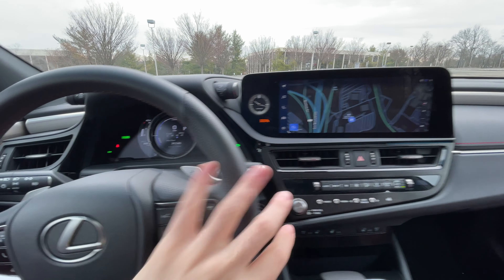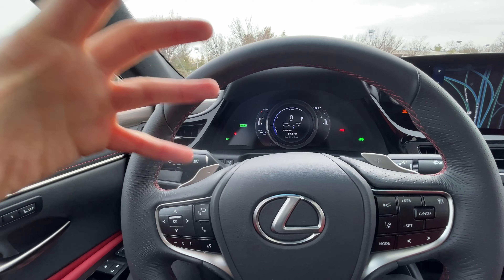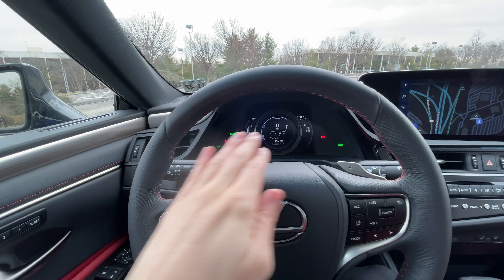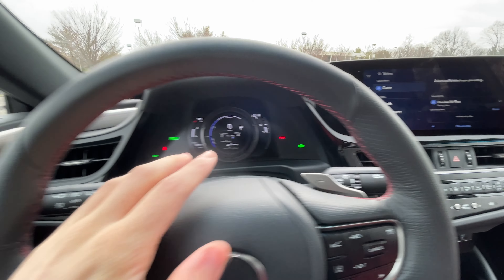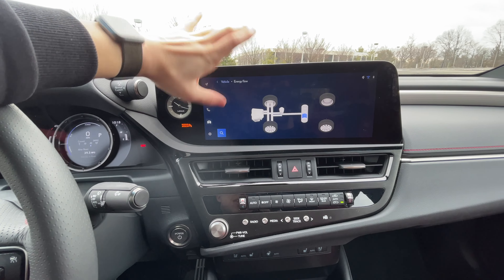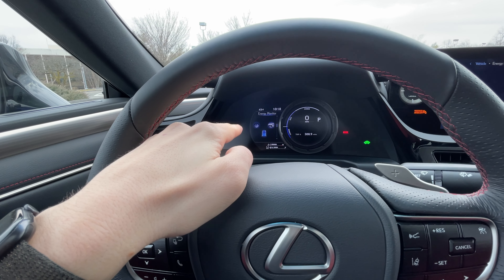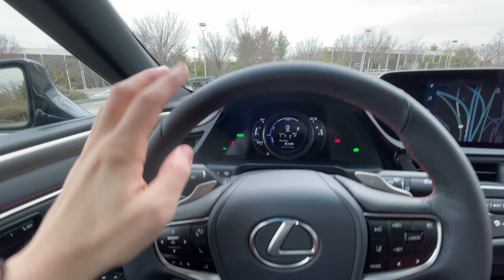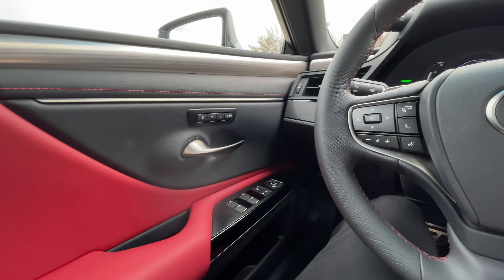One thing I noticed is that this is a new display but that instrument cluster is not, and although I love the new screen — which is exclusive to F Sport models — the graphics don't quite match up between the two. For example, going to the energy flow chart on the infotainment shows a beautiful crisp new display, but the energy flow icons in the instrument cluster look pixelated, like early 2000s graphics. You get over it quickly, and there's lots of information displayed, though you'd get even more with the optional heads-up display, which this one doesn't have.